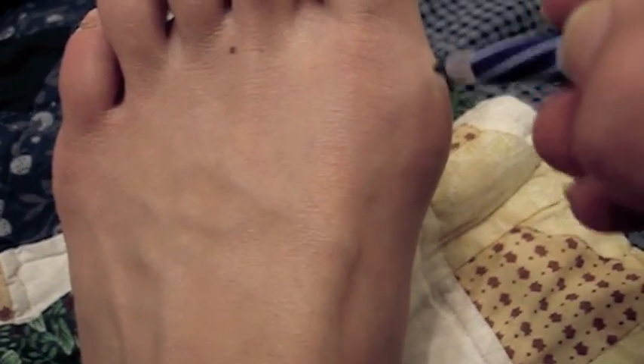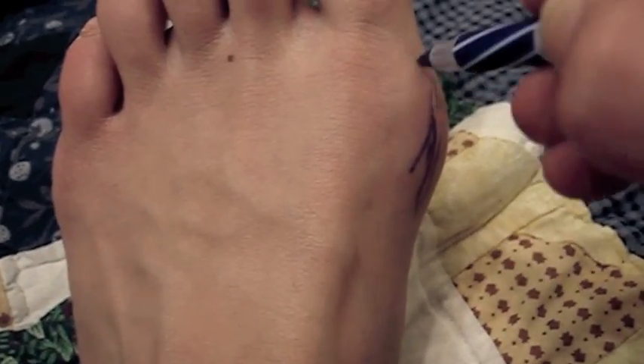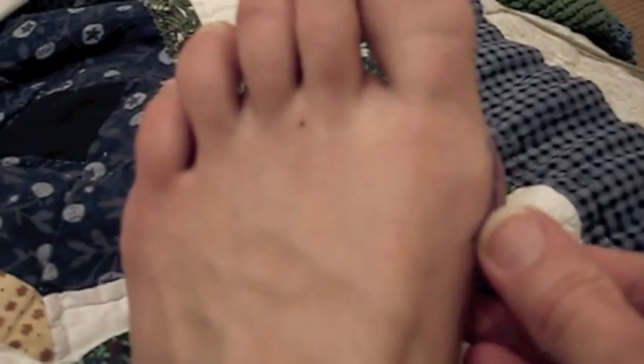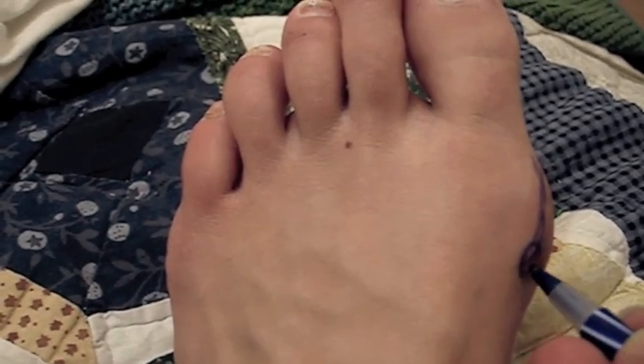Those of you who have been watching me for three weeks or more will remember this — when I did something stupid and tried to use a laundry tub instead of a ladder and I fell off of it. It dumped me off and I hurt my foot, and it swelled up, so I filmed it and put it on YouTube, because 52 weeks of vlogging.